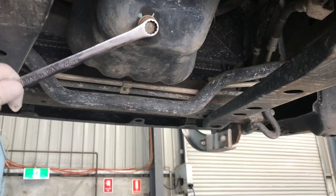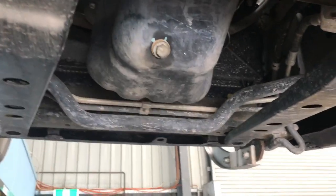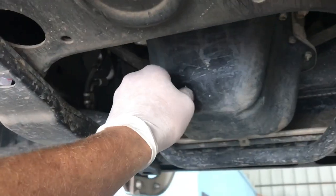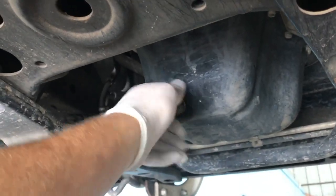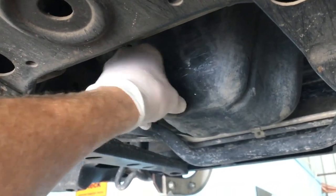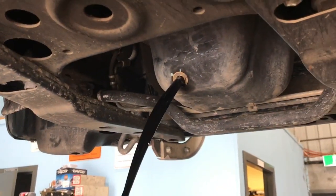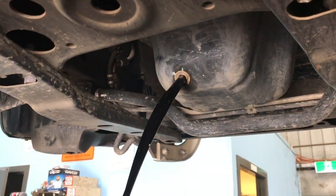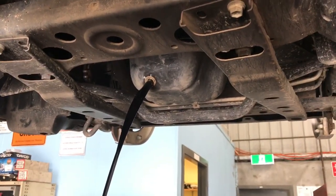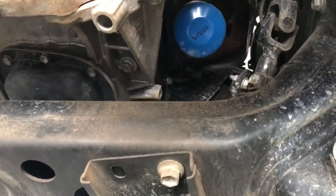I'll just jump back under and crack the sump plug. Let's leave that to drain for a little bit and we'll go ahead and loosen the oil filter off.